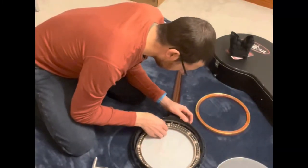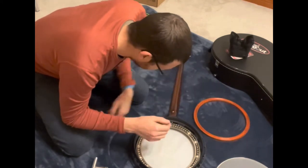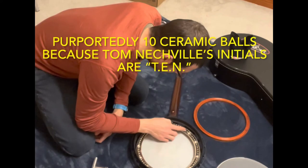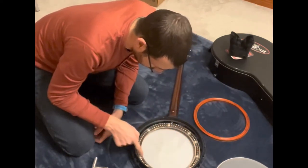The cyclotronic ball bearing system is sandwiched between the tone ring and wood rim. It consists of approximately 70 steel balls and 10 white ceramic balls. According to Neckville's website, the ball bearing system keeps the tone ring stationary while the head is tightened with the tensioning wrenches, and it helps to create a more pleasing harmonic sustain.